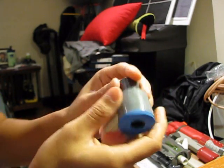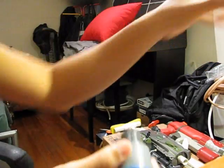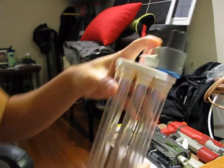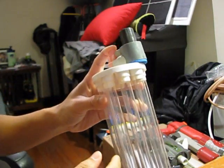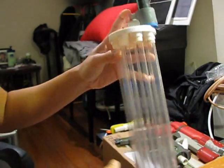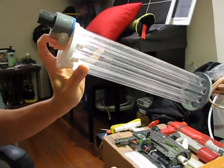Once this is done, it will go onto your turret like this. So once you're done with this, just connect this part to your blaster and you can use this whole turret system.